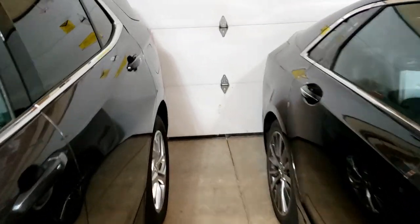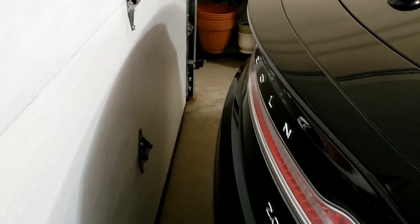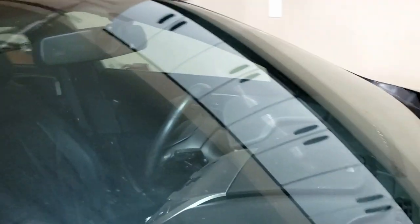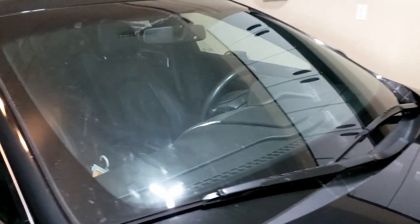One of the first things I would do is park your cars in the garage the way that you would like them to be. Personally, I have no reason to get behind my cars, so I just keep them as close as possible to the garage door. Then with each car, you'll want to measure from your back wall to the center of your windshield — somewhere in the middle. It doesn't have to be exact, but you'll want some kind of number so that you can transfer it up to your ceiling.